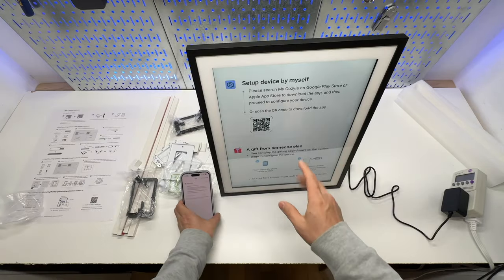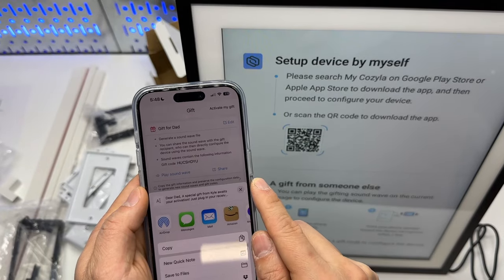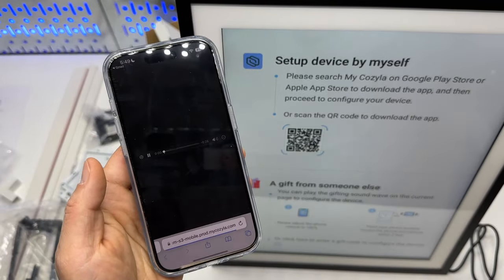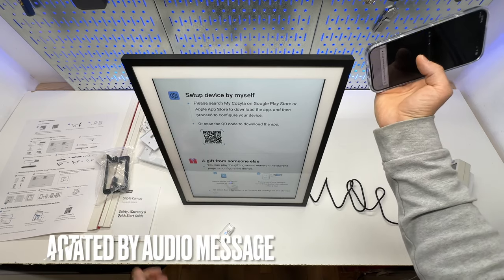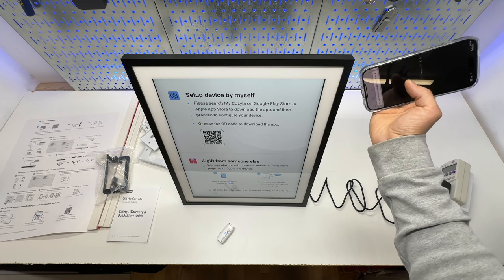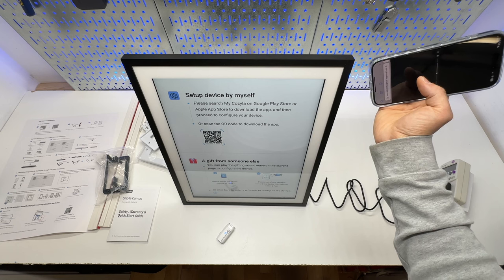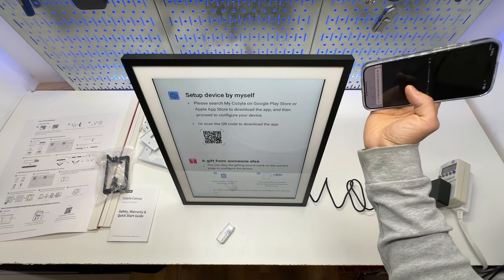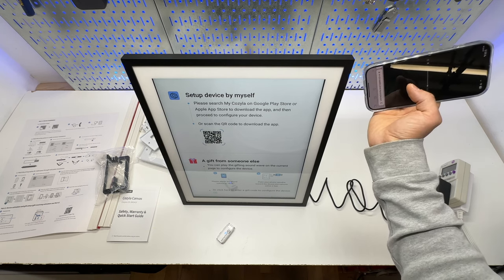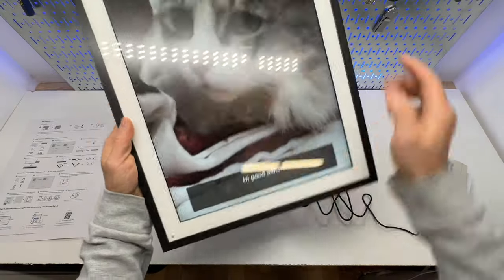It supports automatic rotation. As a gift from someone else, from the setup screen you click Share and send it via Gmail. Playing the MP3 sound, the message says: 'Hello, dear Dad. Welcome to Kozilla non-touch gift mode — a special gift from Kyle. Please maximize your phone volume and point its speaker to the frame's microphone within two feet. Kozilla frame will instantly set up the preset Wi-Fi, greeting message, and photos. Or you can manually connect the frame to Wi-Fi and input the gift code.' After configuring preset content, the album got the message and the photo.